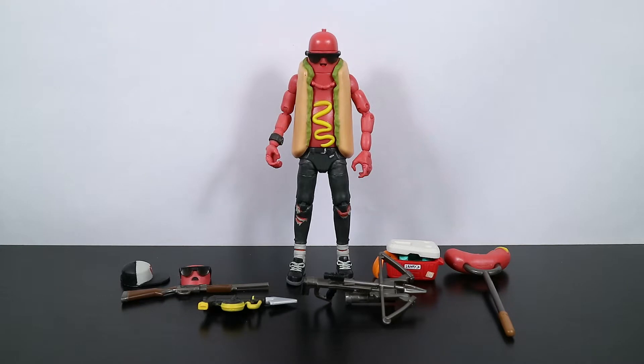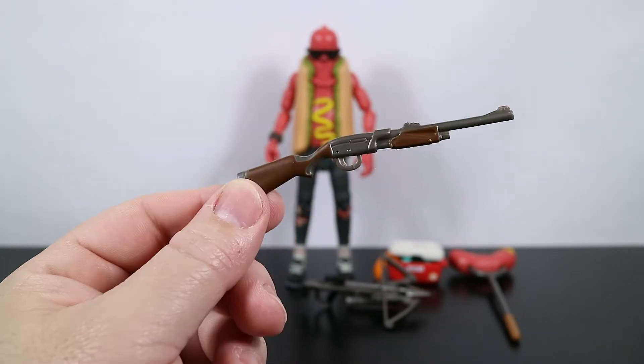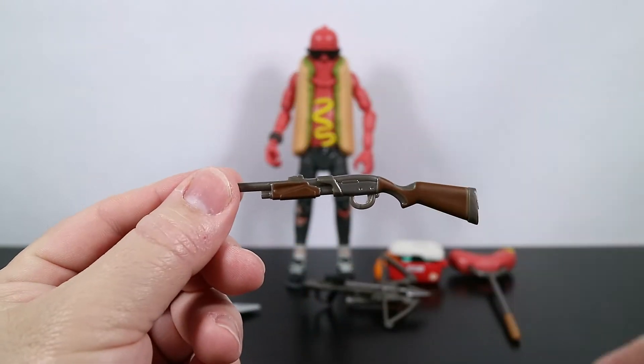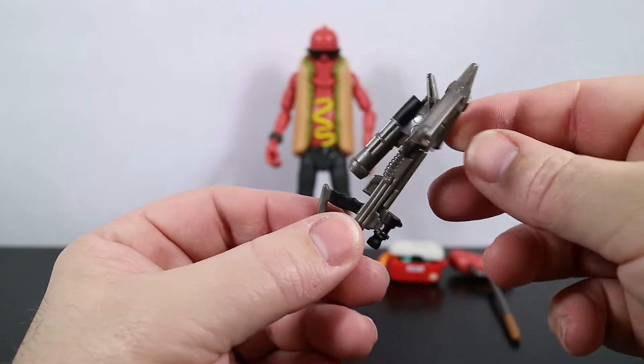We have him out of the box. As you can see, his accessories are all piled around. We're going to take a look at the accessories first, then the figure. He comes with a harpoon gun, a really nice looking pump shotgun, and a crossbow — that's a big crossbow.